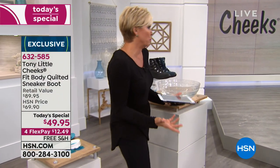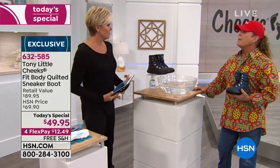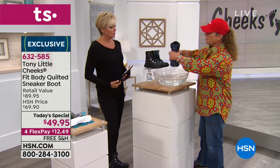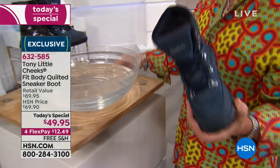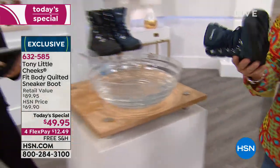On the water question — they're water repellent, not fully waterproof. If you step through mud puddles that's fine. If you went swimming in them tomorrow, not so sure. But the lightweight sole might hold you up!